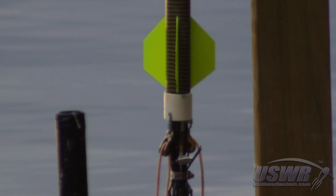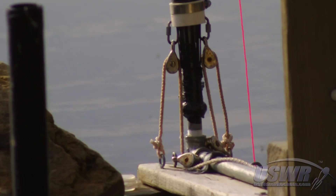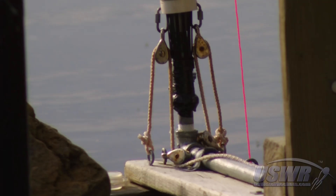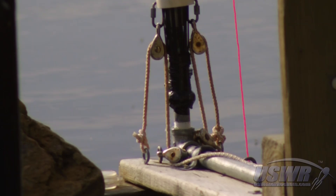Our first answer to this issue was to use pulleys in a configuration which multiplied the force of the release cord. That answer worked effectively, but still required a lot of force to launch the rocket. We then had an idea for a better solution.